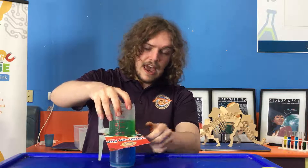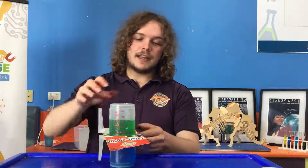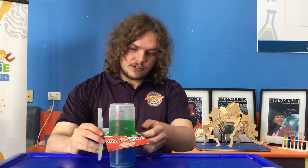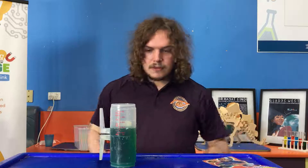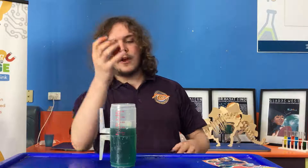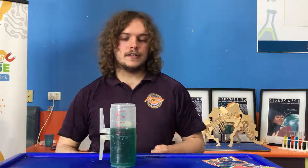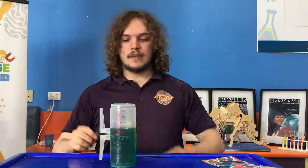Because we're scientists and instead of just doing guesses, we like to experiment. I'm going to release this bit of cardboard and we're going to see what's going to happen. In three, two, one. We saw the water flowing out of the top cup into the bottom cup, mixing the green and the blue to make a more green liquid.